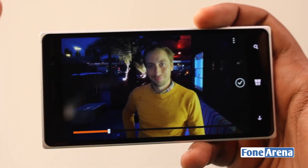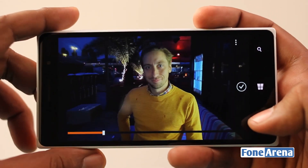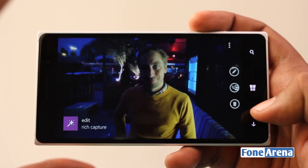That's the beautiful algorithms doing the work here in the Lumia Camera app. That's the Rich Capture feature, which is pretty cool.